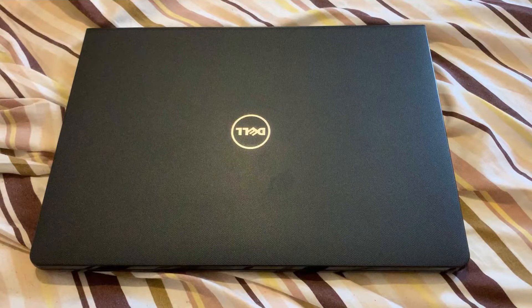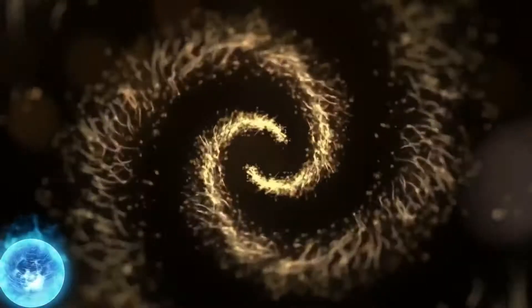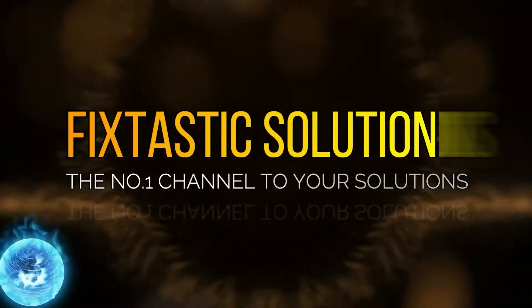Hi guys, welcome to my YouTube channel. In today's video I will show you how to replace the keyboard, upgrade the RAM, how to remove the hard drive, and where the CMOS locator is for a Dell Inspiron 3000 series 14-inch 3478 model. Welcome to Fixtastic Solutions, the number one channel to your solution.